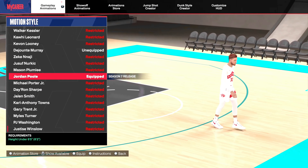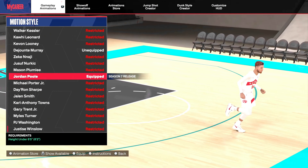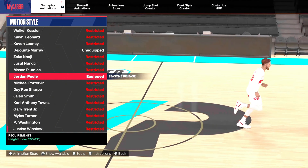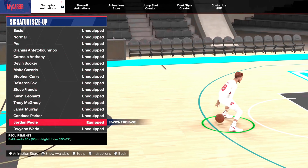Motion style — I really didn't notice a difference from a lot of the other ones. It's not nearly as fast as Alex Caruso, and I really don't think it's worth using compared to some other ones. I mean, if you want to try it out you can, but I really don't think it's worth even mentioning.